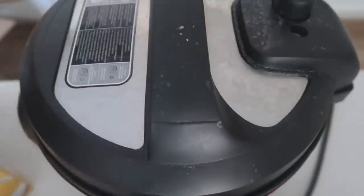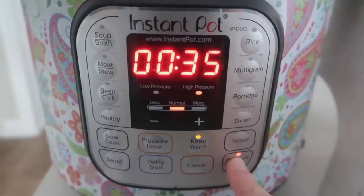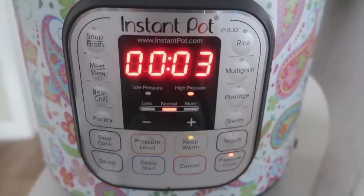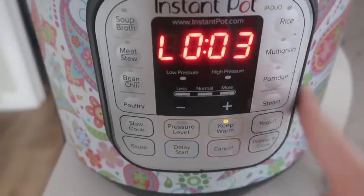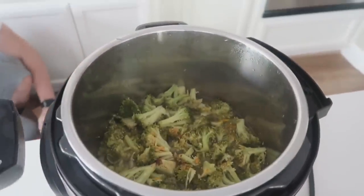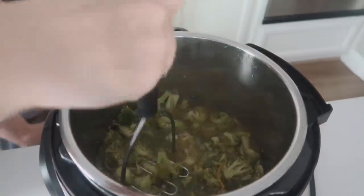Put the lid on, make sure that little knob is turned to sealing, and push the pressure cook or manual button. Set it down to three minutes. Your Instant Pot will beep and say 'on' — that means you're doing it right. When it's all done cooking, it will say 'L' and start counting up. After about three minutes, do a quick release, take the lid off, and the soup smells absolutely delicious. Use a potato masher to mash up the broccoli so you don't have huge chunks.